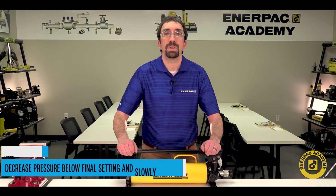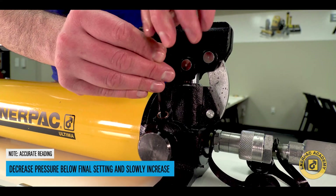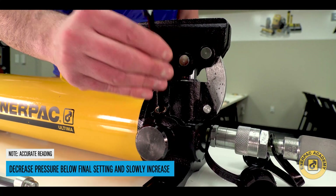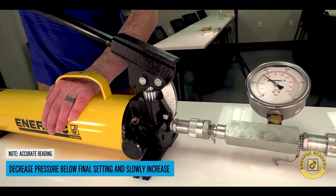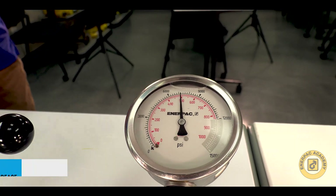Note: to obtain an accurate setting while doing the following steps, always decrease the pressure to the point below the desired final setting, and then slowly increase the pressure until the final setting is reached.